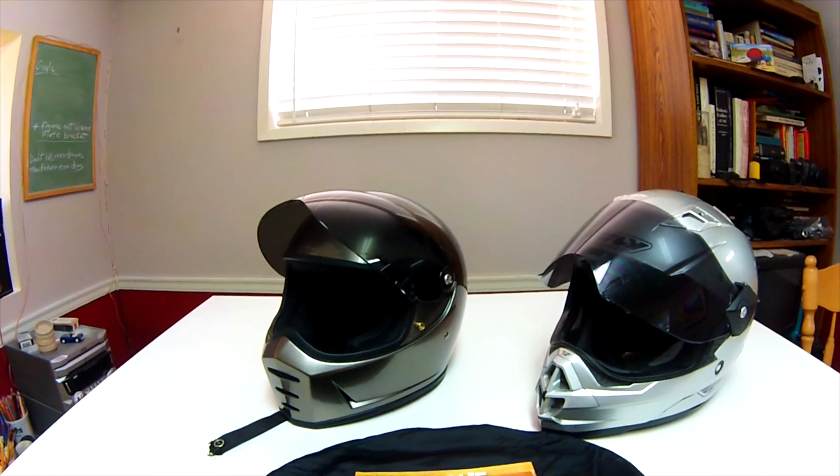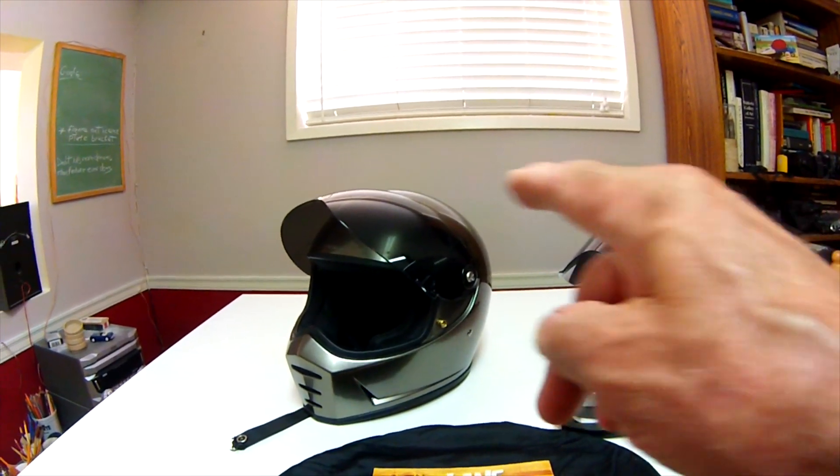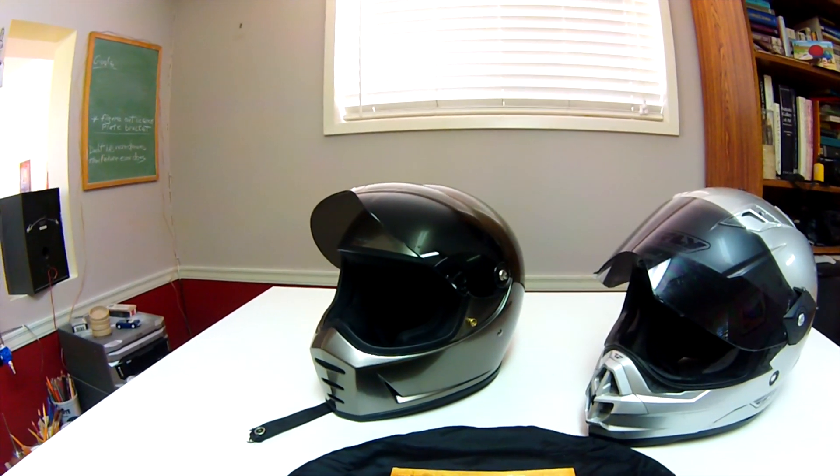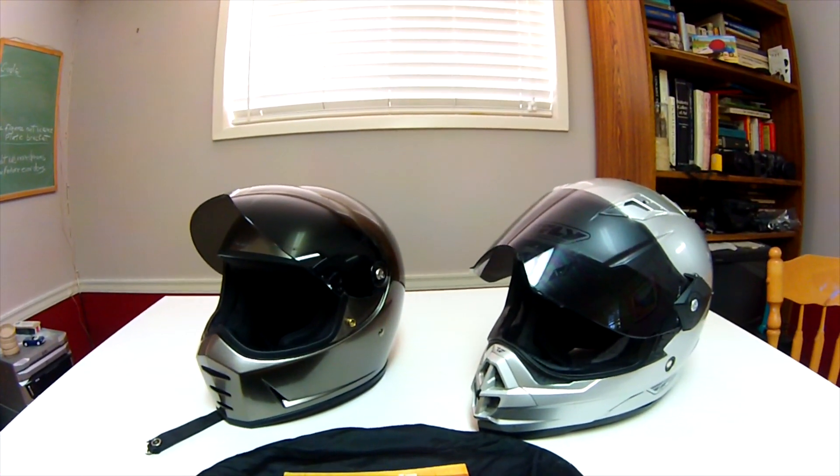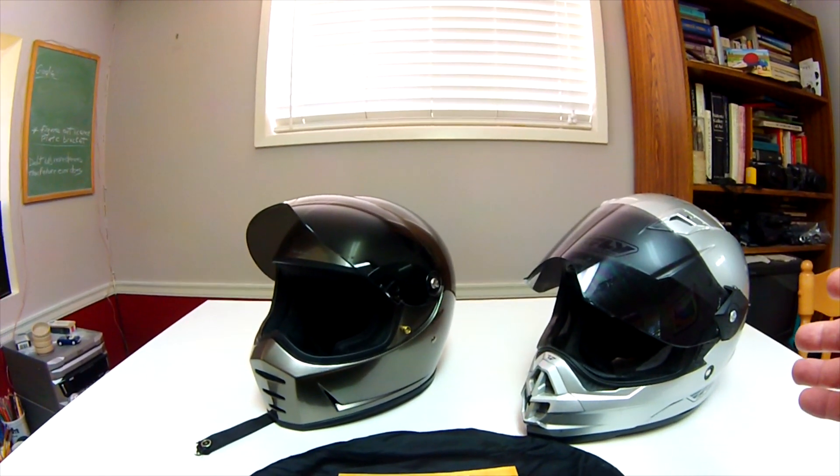We're in the studio today and I wanted to show you my Biltwell Lane Splitter helmet and talk about it a little bit. I like the helmet a lot, but I also wanted to talk about whether you really need a dual sport helmet when riding a dual sport.